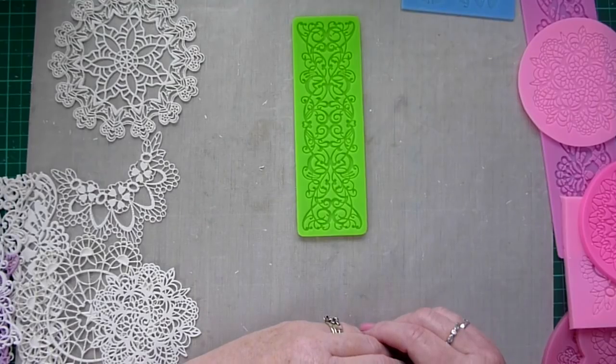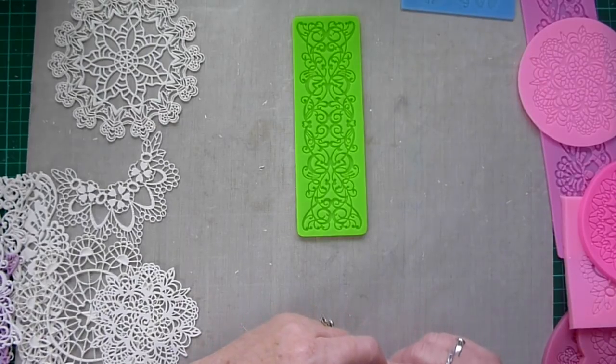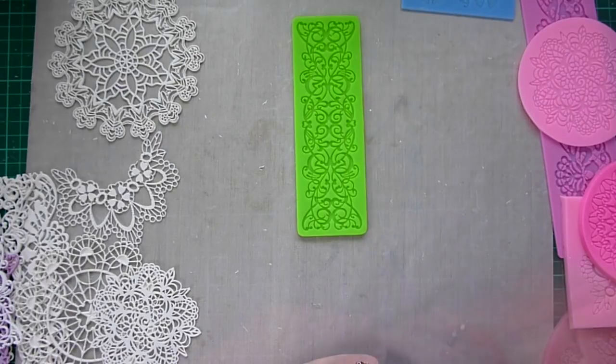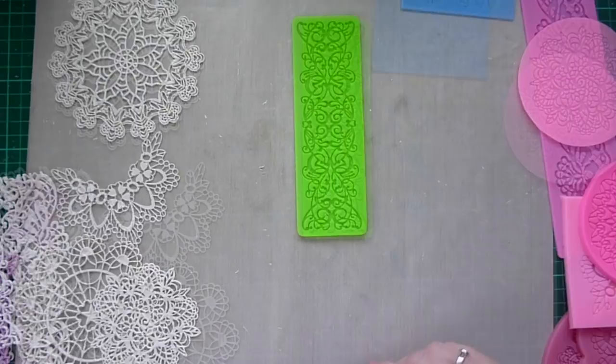Hello, Helen here. I put this video together after the last card I made. I used a silicon mold to make some little butterflies to go on my card, and I said that I would show you some products that I use, and also some other types of embellishments that I've been making for my cards. I thought you might be interested to maybe have a go yourself. If you just want to stick to paper crafts and die cutting, this probably isn't the video for you, but hopefully you'll get something out of it.